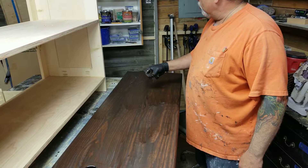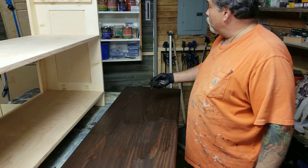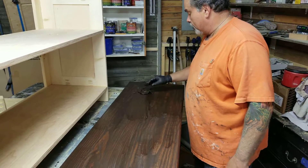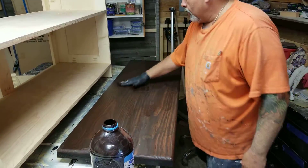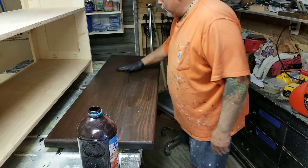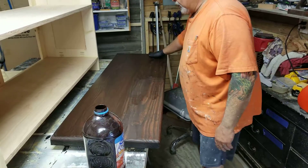And now I'm putting water-based brown mahogany — I believe it is, yeah, brown mahogany — and I think it looks beautiful. It dries fast so I'll be able to spray it tomorrow, put the clear coat on it tomorrow.